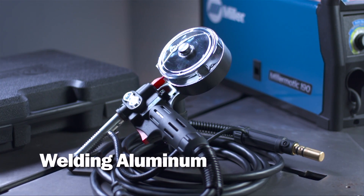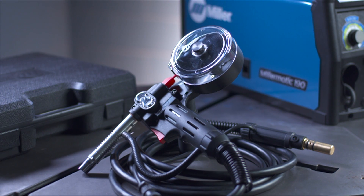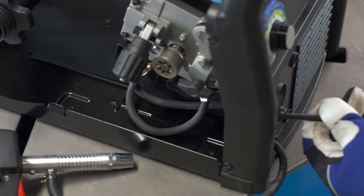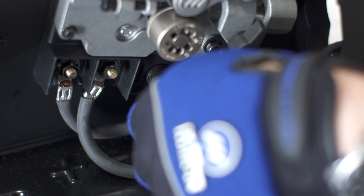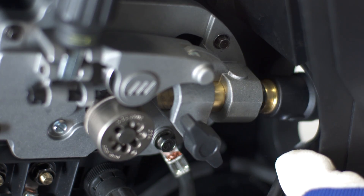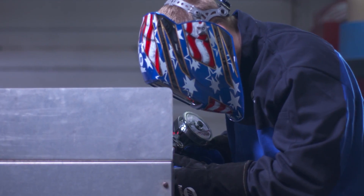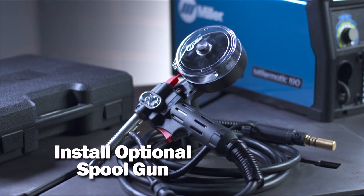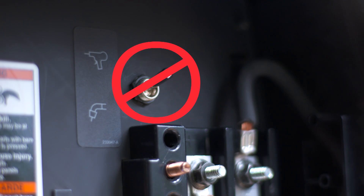To weld aluminum, the setup process is slightly different. Aluminum welding involves argon gas and a spool gun to feed the wire consistently. The process for installing the optional spool gun is similar to installing the MIG gun. Route the gun trigger control cable through the small slot in the front of the compartment and tighten the threaded collar. Insert the end of the gun through the drive opening until it's tight against the drive assembly and tighten the gun securing T-knob. Aluminum welding requires 100% argon gas, so ensure you have the correct shielding gas. The Millermatic 141, 190, and 211 automatically detect the presence of the spool gun when the trigger is pulled, so there's no need for a spool gun switch.